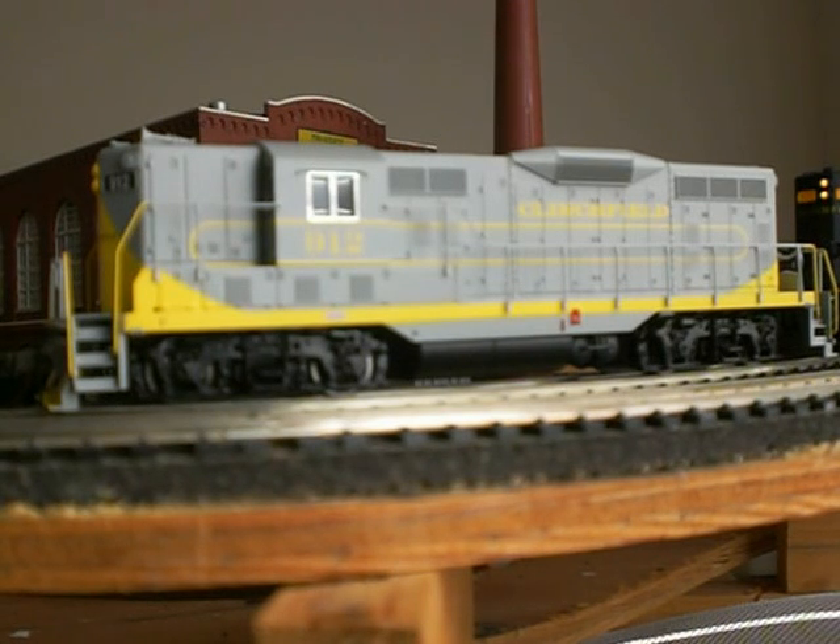It doesn't have certain things: no crew, no fancy windshield wipers on the front, no steps going up along the sides where the lights are, and no air hoses on the front. You do get the cut levers for your coupler, but some of the things you don't get.